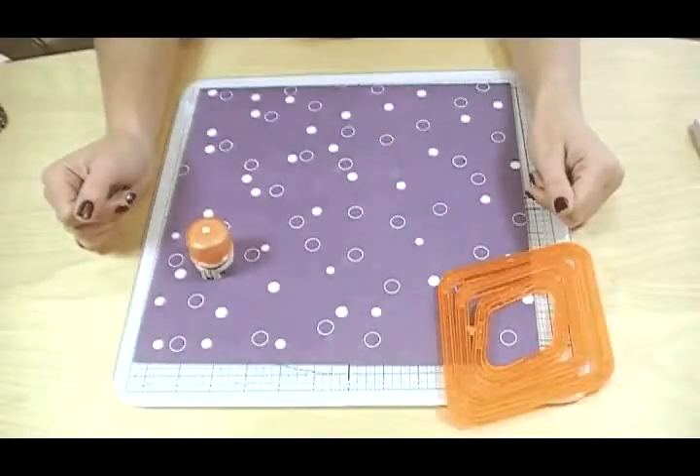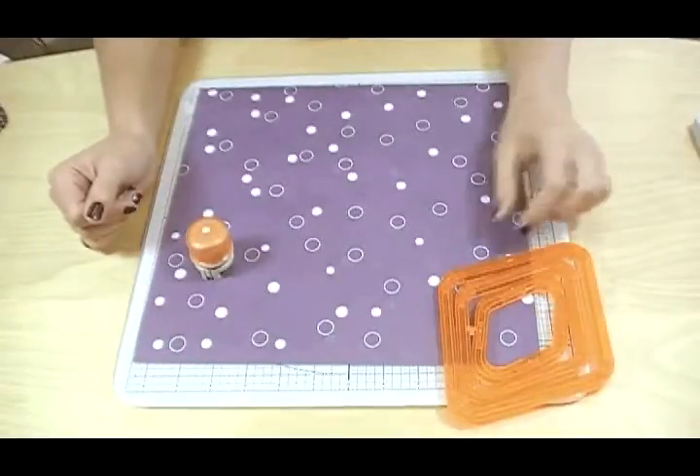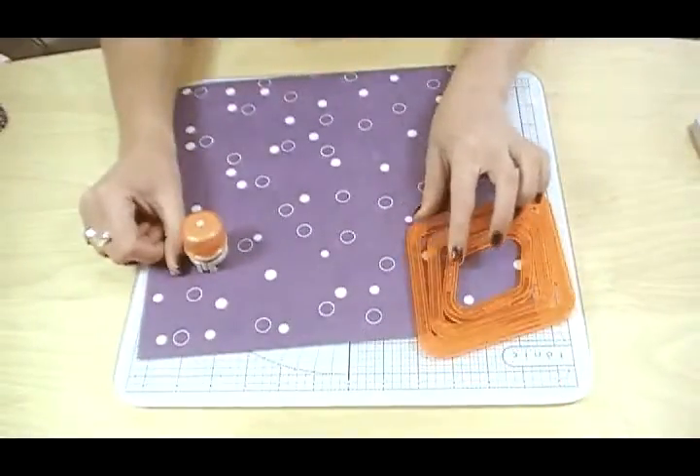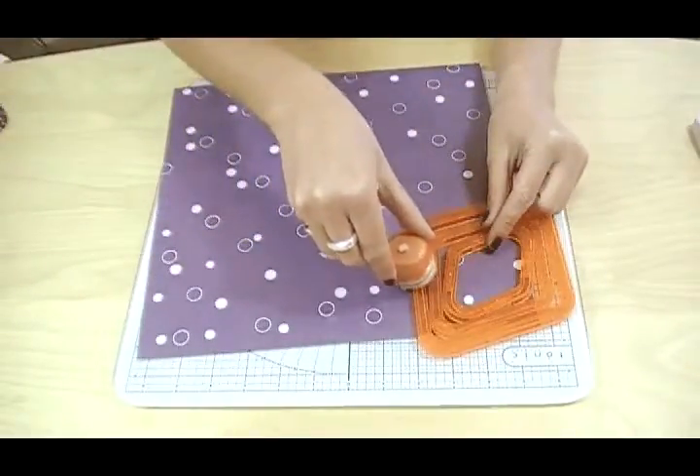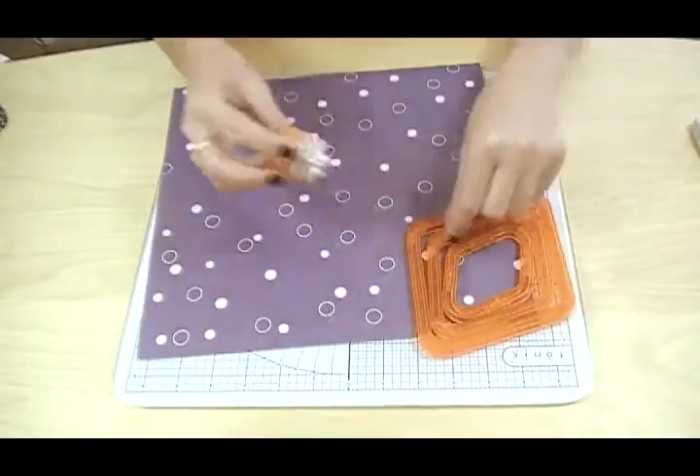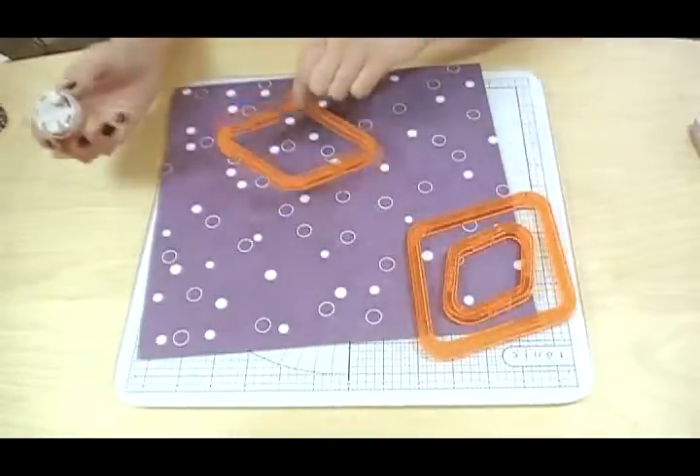Tonic Studio Shape Mate Diamonds, item 278E. There are three shapes in the pack so you can create six different sizes by using the blade on either the outside or the inside. They have rubber feet on the bottom so it will stay still.